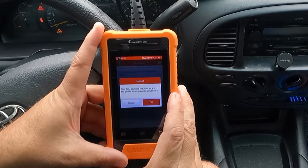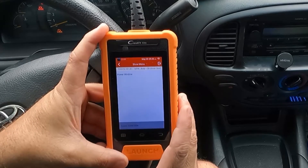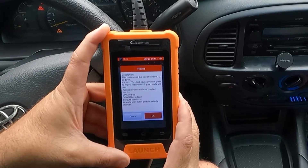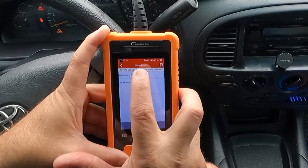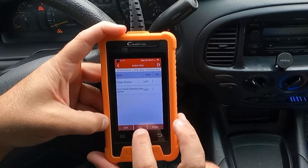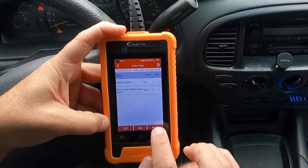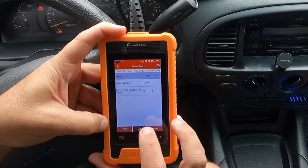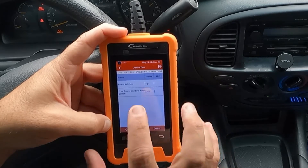This ECU controls the door lock and power window on the driver's side. I'll hit Actuation Test, then Power Window. This test will move the power window up or down — it causes vehicle parts to move, so watch your hands and feet. I'll select Power Window Auto Switch and then hit Down. My window just went down. Let's hit Up — that's pretty neat that you can roll the window up or down with this unit.